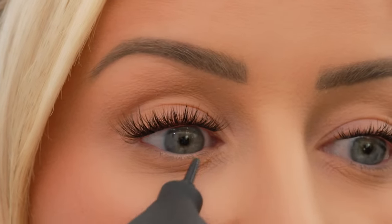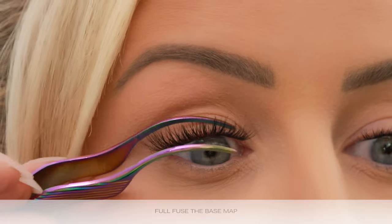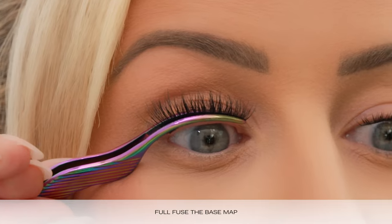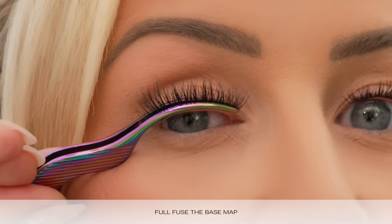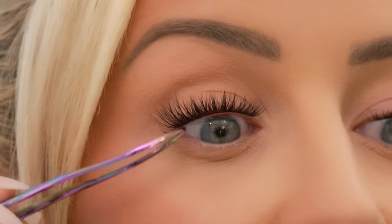We're going to come in, give it a few more blows, and then do a full fuse — pressing down onto the spines. Our Plushy Tame Gossamer lash has the thinnest spines; they are seamless and blend all together.